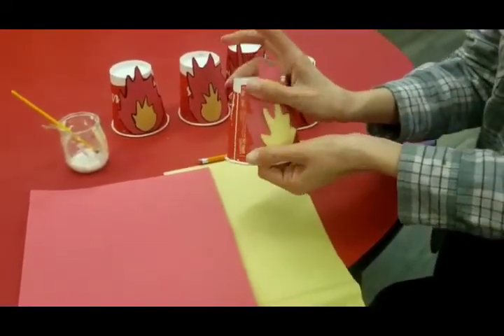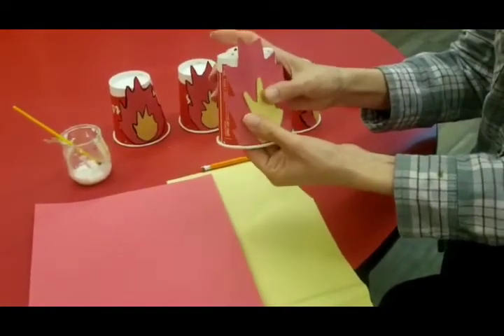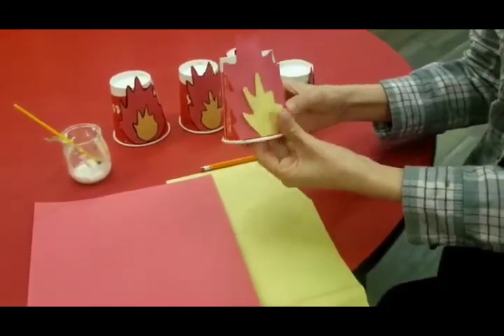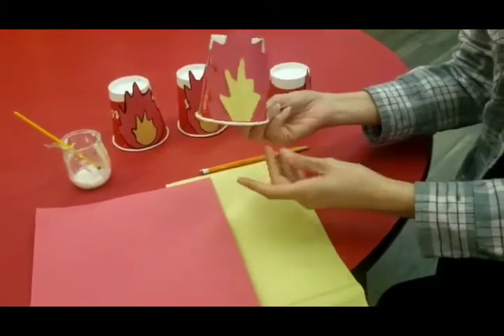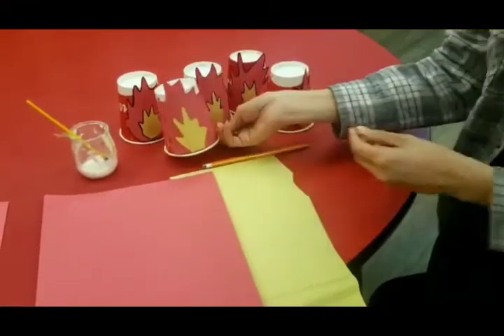You can use whatever cups you have at home — that's recycled materials that you can find. And there you go, you have made one flamed fire cup. We'll see how we knock them down afterwards.